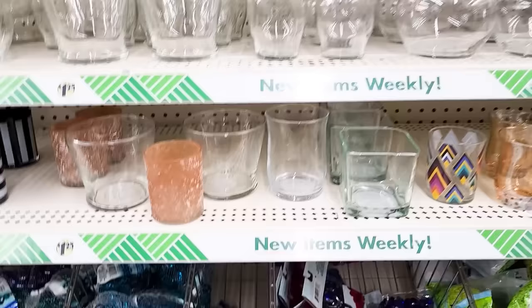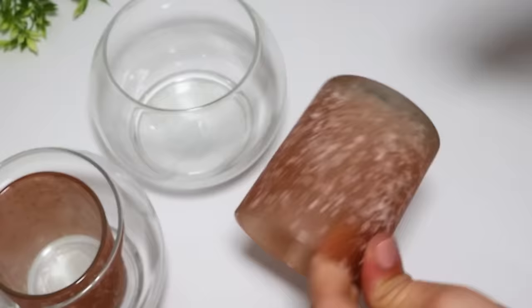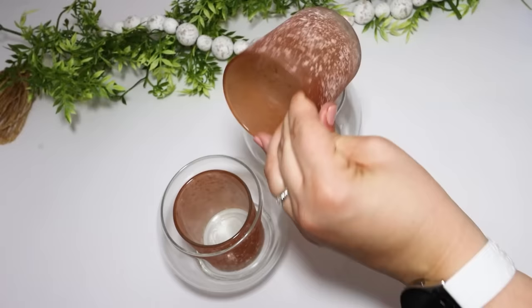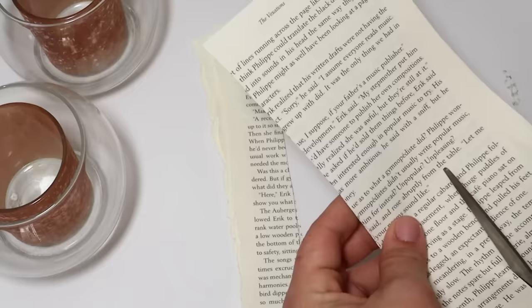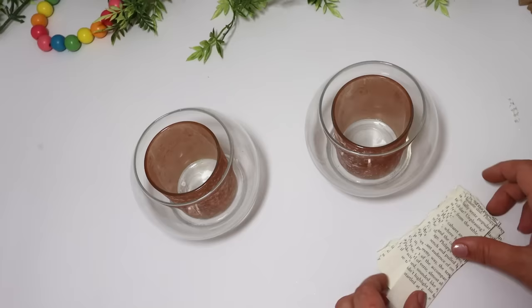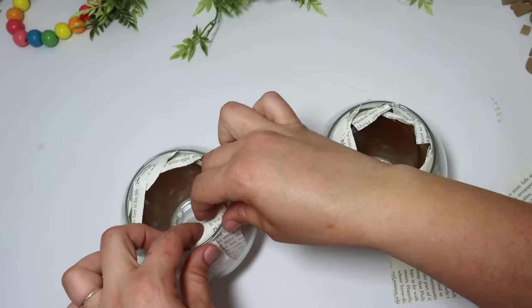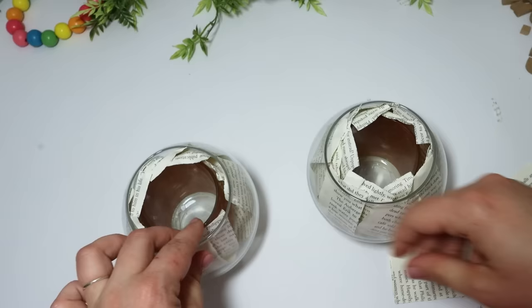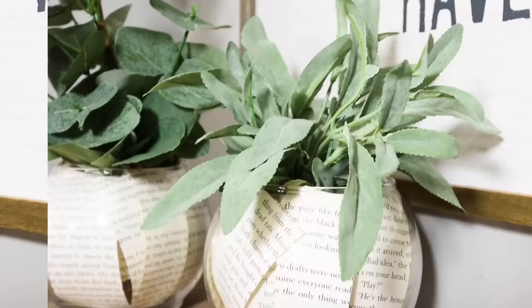I shared a hack where you can stack vases inside of each other, and I thought it would be fun to apply that idea with book pages. Just taking little votive candles and gluing them down into these bubble vases, then taking more book pages, cutting them down into strips, and pushing them in between the glass pieces so it makes a really fun design. You can add in any plants you want. The book pages add a little fun something — it would be really cute in a little reading nook.